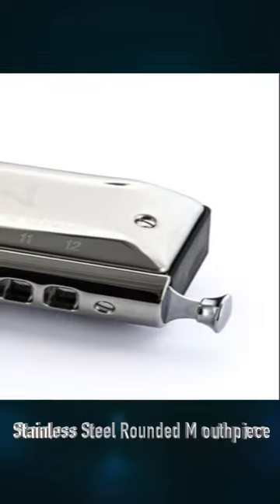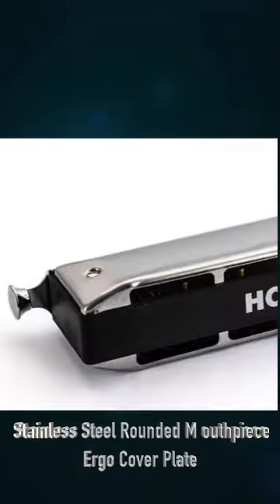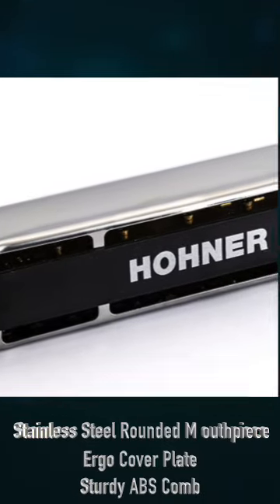The Expression features a stainless steel rounded mouthpiece, ergonomic stainless steel covers, and a plastic comb for durability.